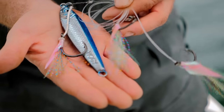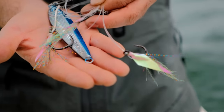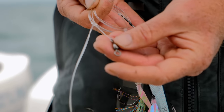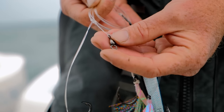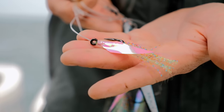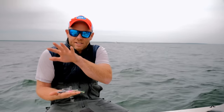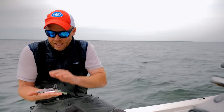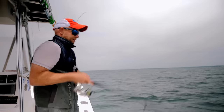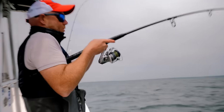The beauty of this rig is it's turnkey, ready to go, and designed to interface with any jig. What's interesting about this rig is the teasers are designed to match the sabiki-style assist hooks we're putting on our jigs these days, so there's continuity between the teasers above the jig and the assist hook that's coming on a lot of our jigs today.